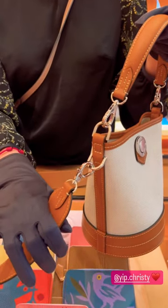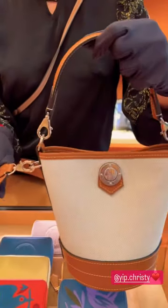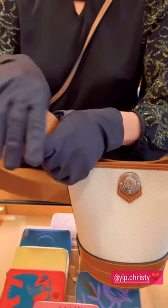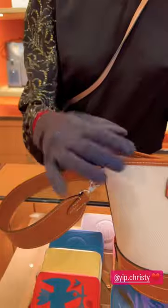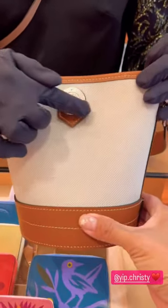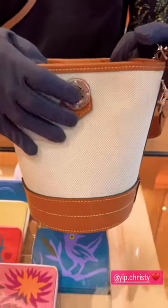The leather on this one is what we call the natural calf with contrast stitching and the palladium medallion. When you press on it, it opens with the magnet effect.